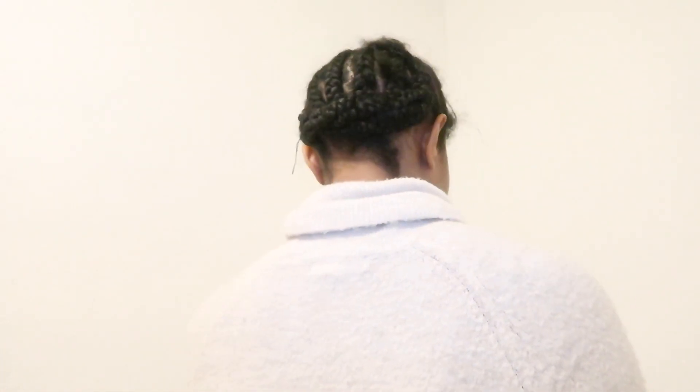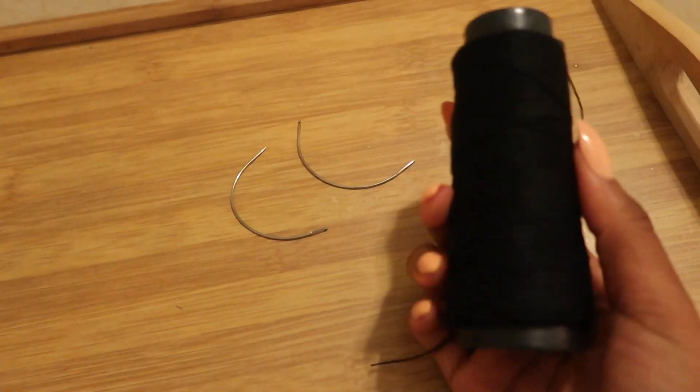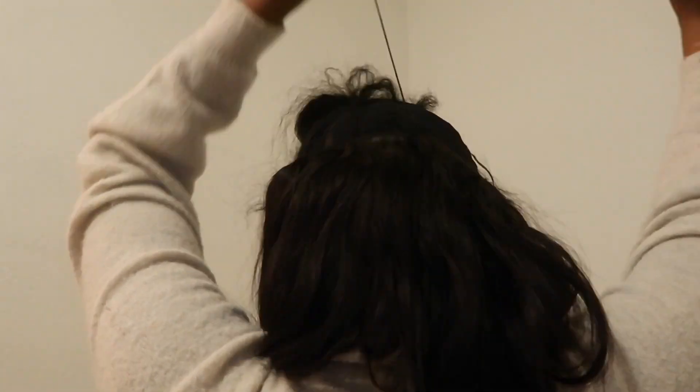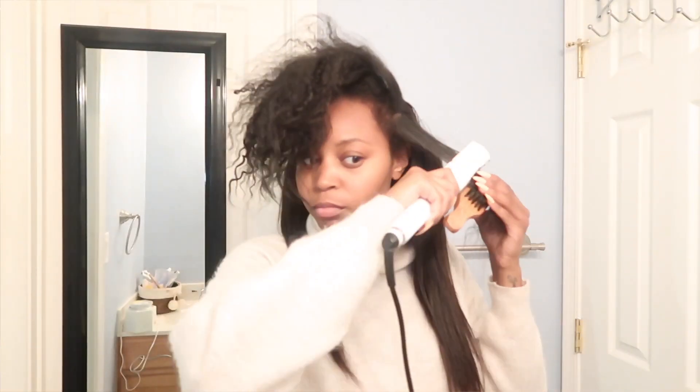I braided my hair straight back and sewed the braids flat to my head, then put on a black stocking cap and did a sew-in. I sewed wefts into the back of my hair — I used about two and a half bundles, so it's not as thick as it could be, but I wanted that natural, pretty girl, freshly pressed hair vibe. After sewing in all the wefts, I begin to flat iron the front of my natural hair. At this point you can also go ahead and flat iron your hair extensions or the sew-in as well.